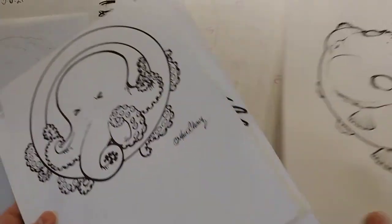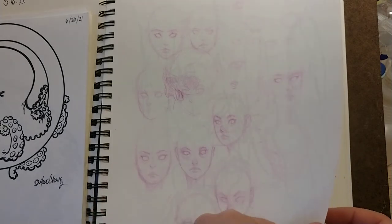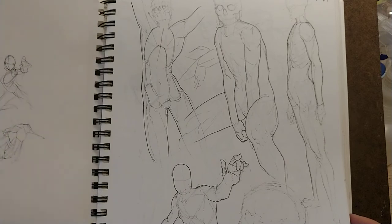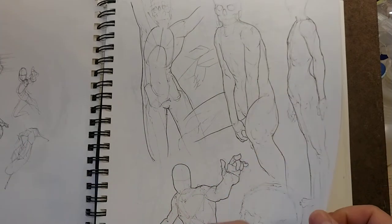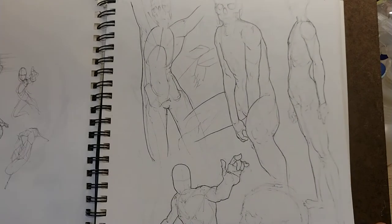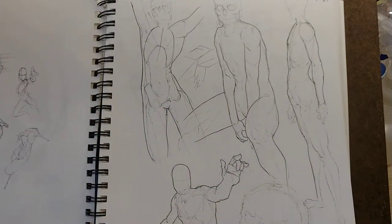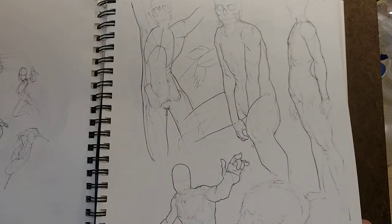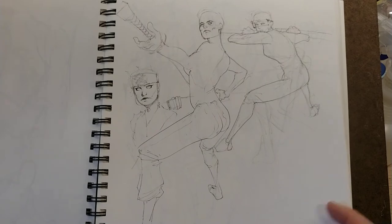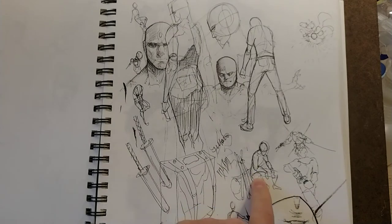Another octopus — I like them, they're cool. The randomness of my sketchbook is all over the place. If I pick up the book upside down, I'll just draw it upside down — whichever way it happens to land. There are some more figures. I was wondering if I could still draw the male figure because I rarely get asked to draw one, so I just started rendering some figures out.